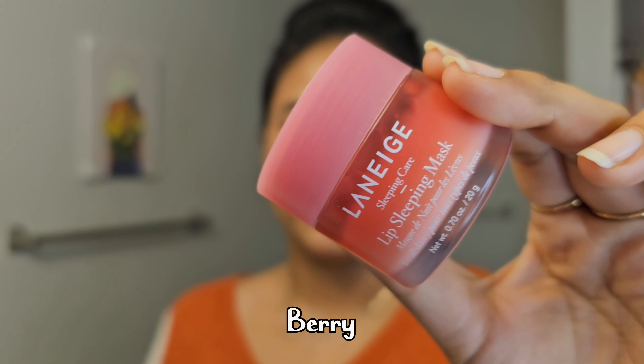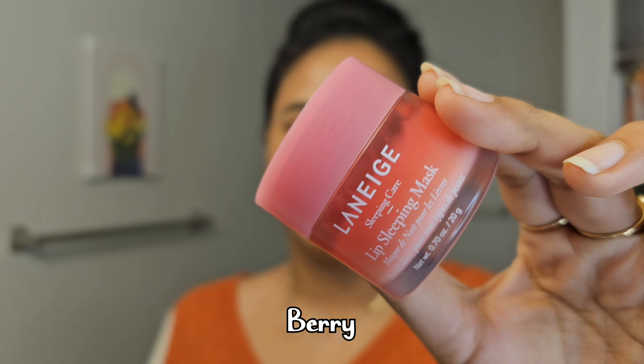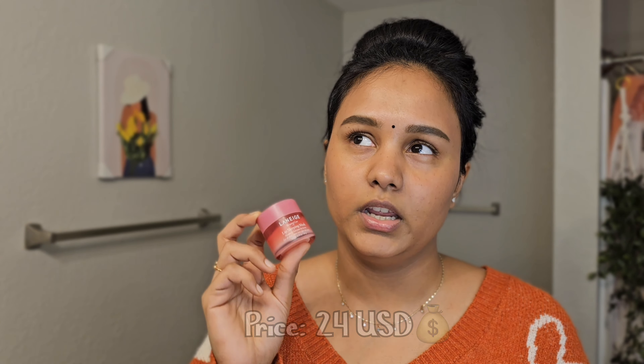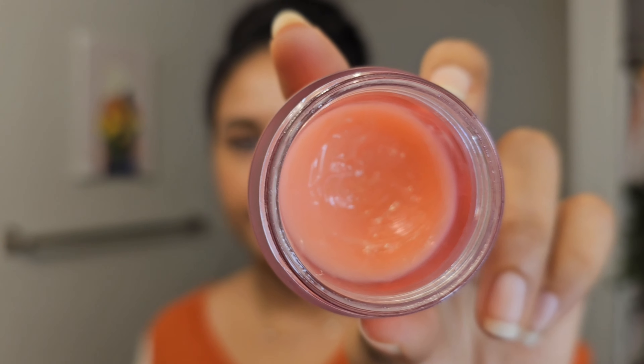This is the packaging of the product. It's simple and nothing different. I got this product for $24 at Sephora in June 2022 and I still haven't gotten to the bottom of this because this is a lot of product — I still have a lot more left.